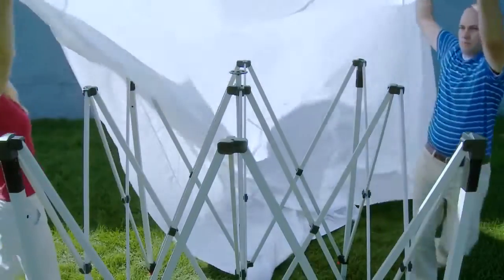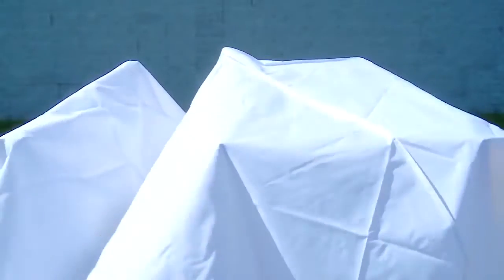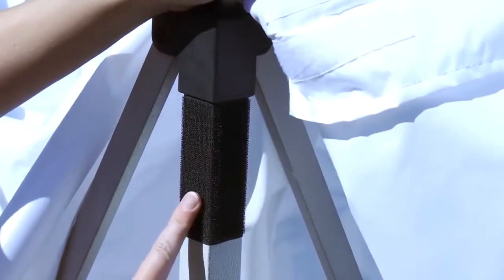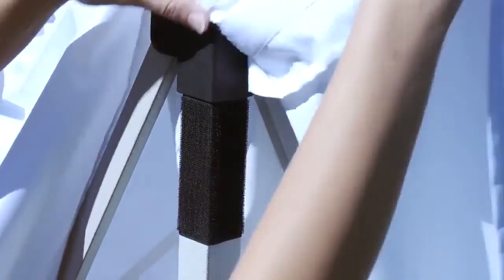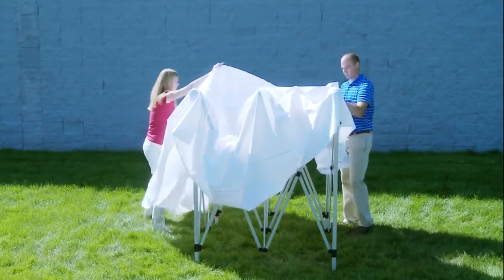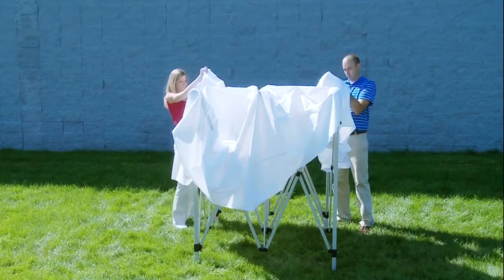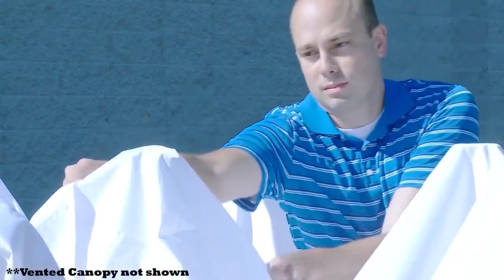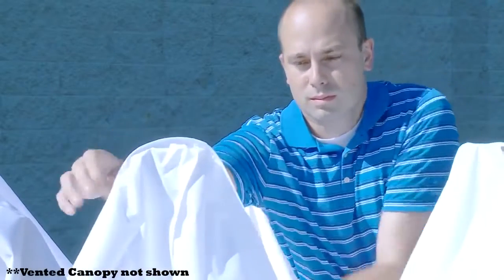Unfold the canopy and drape over the frame. Attach the canopy by connecting the canopy's loop strips to the tent's hook strips located in all four corners. Position the apex patch in the center of the frame's center pole.